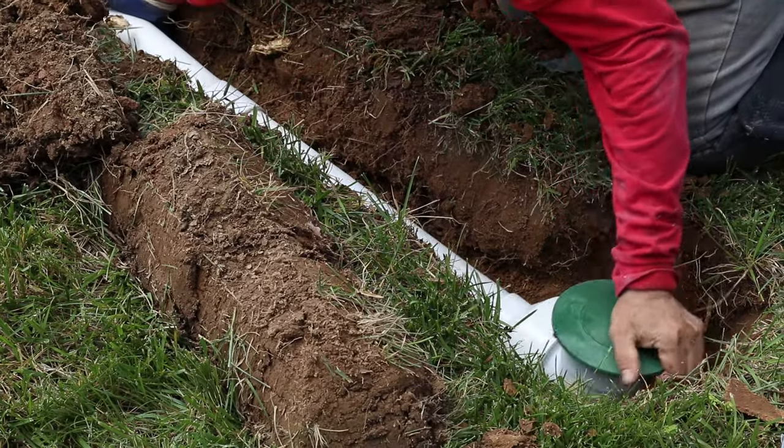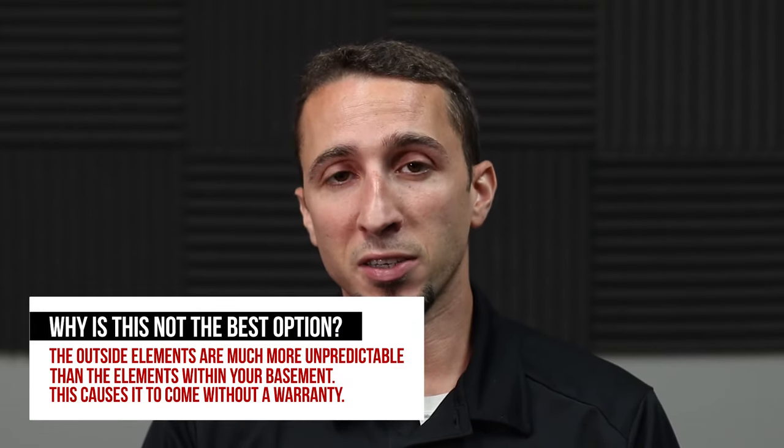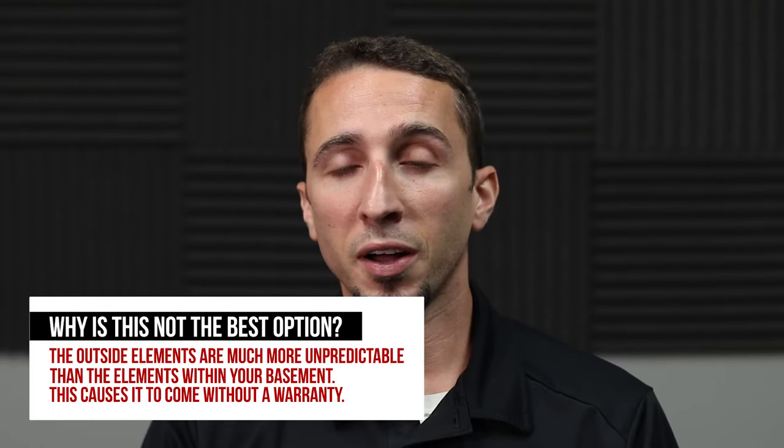This is not the greatest option for installing a drainage system. The reason is because it's very costly for excavation, and there's no warranty on this product. There's no warranty because many factors can cause that drainage tile to fail — whether it be a tree root, a dog digging it up, or a chipmunk penetrating the tile and getting stuck inside, rendering it useless. At that point, we have to excavate the entire area around the house to find out exactly where that tile has failed.